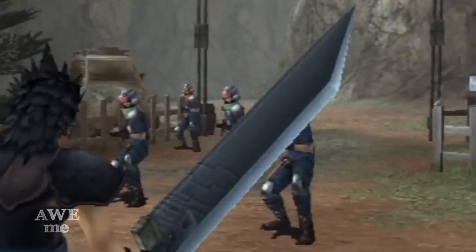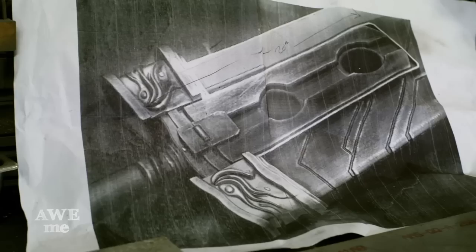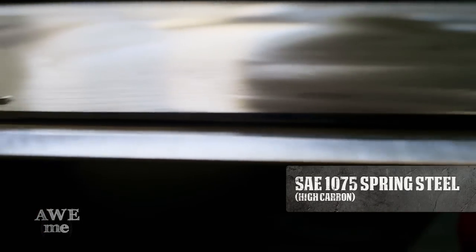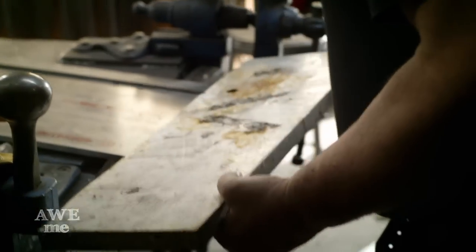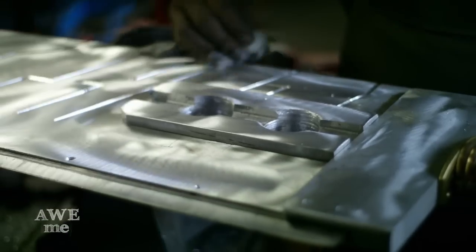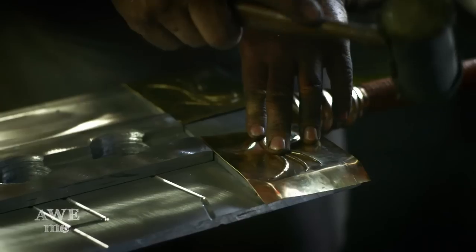The buster sword is absolutely redonkulous. The blade is 6 feet long, 12 inches wide. I'm doing a cutting edge — a steel blade of 1075 spring steel that will be inserted into the blade and riveted down. This is a plate of 6061 aluminum that will be milled out to shape. This will all be wrapped in a band of bronze. I'll do a technique called chasing repoussé, hammering out these little swiggly lines. Just a simple little sword.